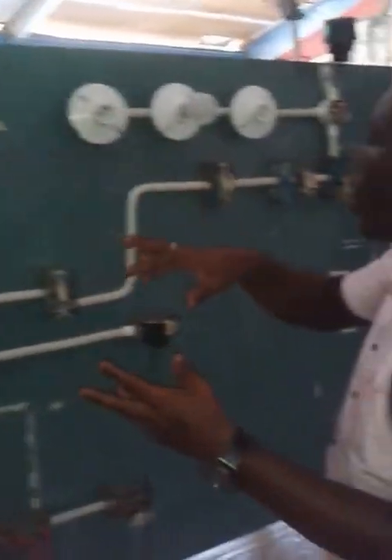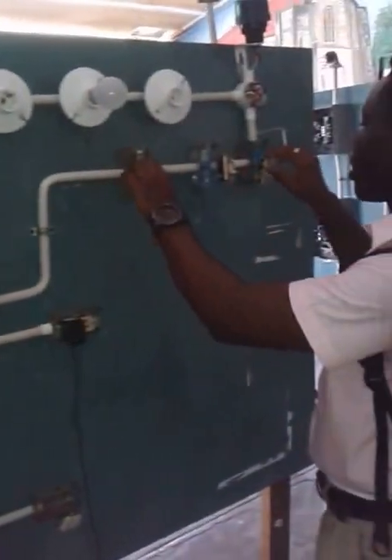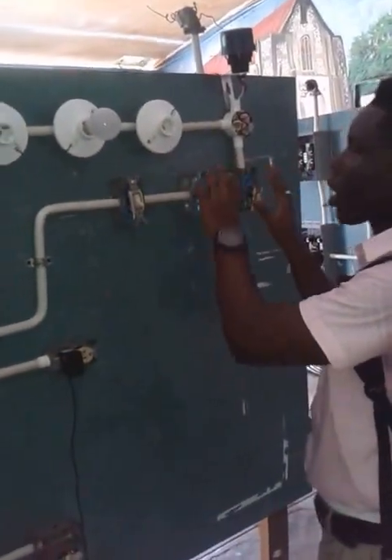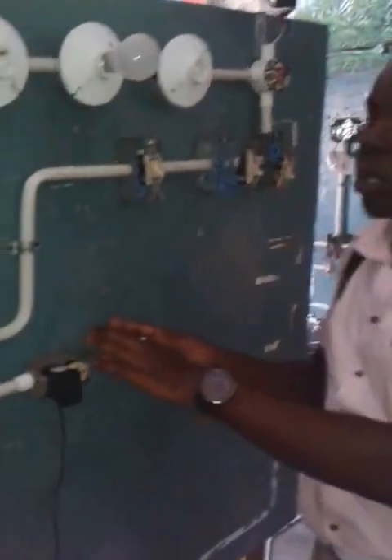This project shows how there is a main switch controlling three different switches, also using an intermediate switch which controls a photocell. We have 20 plugs along with a 110 plug.